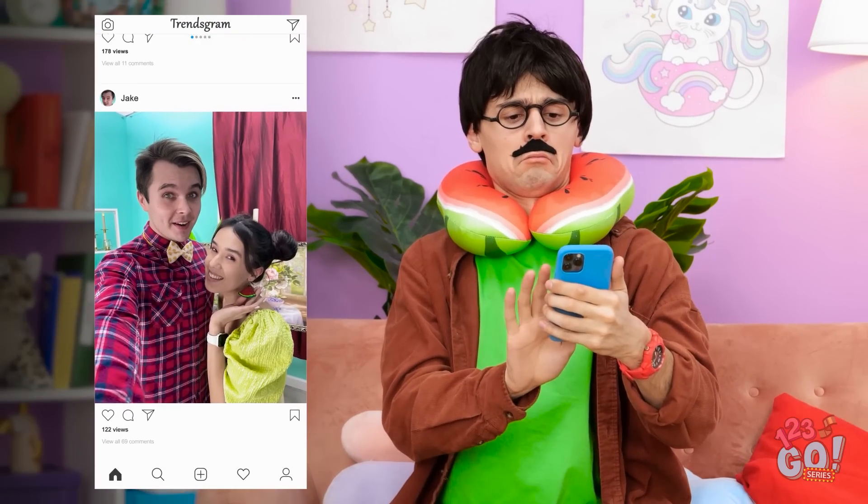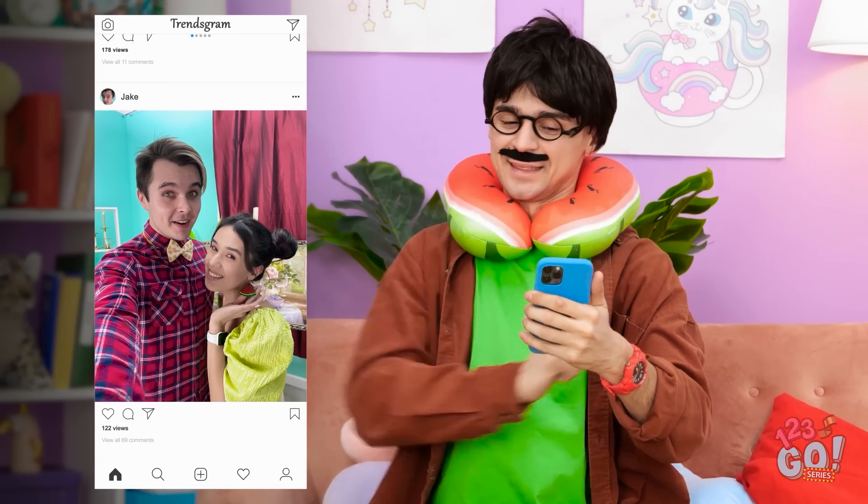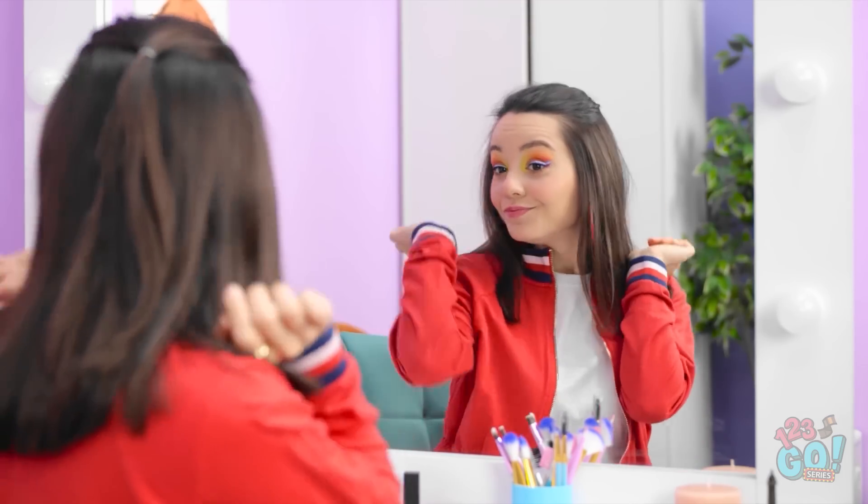Wait, what's that? Oh — a photo! Aw, look at that. She's having a great time. So cute. Makeup sure does some magic.